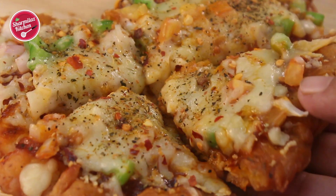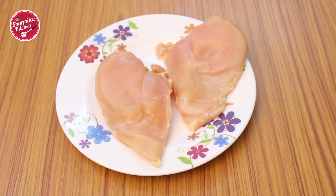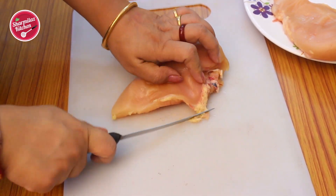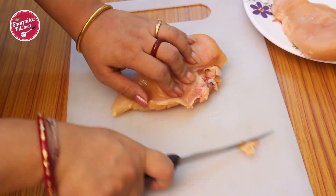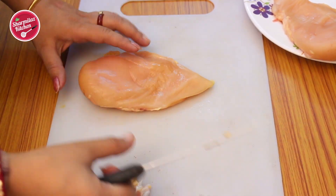I have two chicken fillets that will be our chizza base. The fillets are thick and not flat like a pizza base, so first we need to flatten them. Take a chicken breast on the chopping board and trim off all the unwanted fat from it.